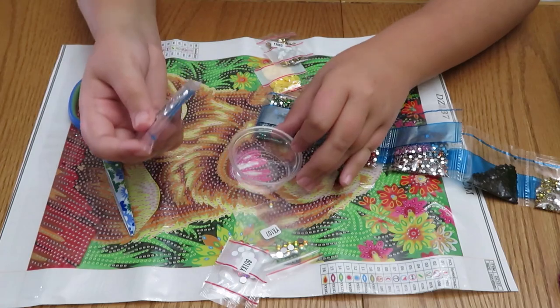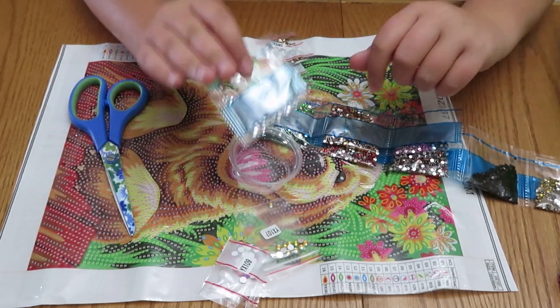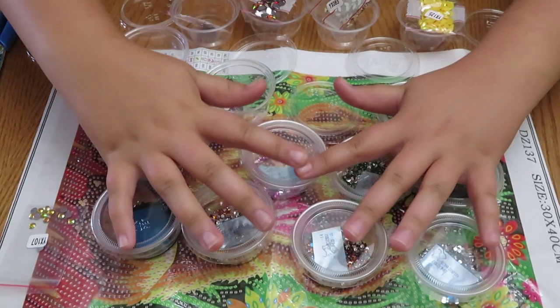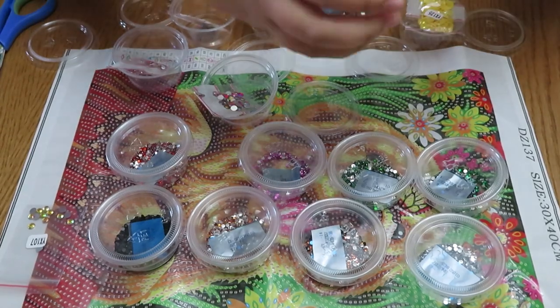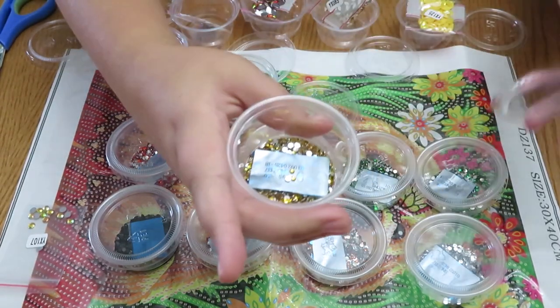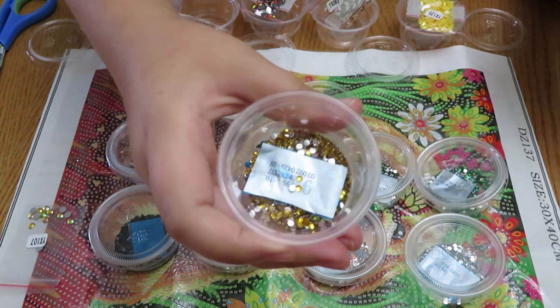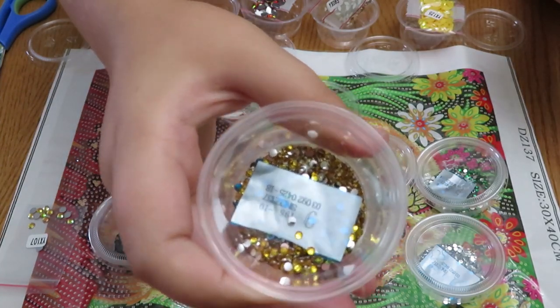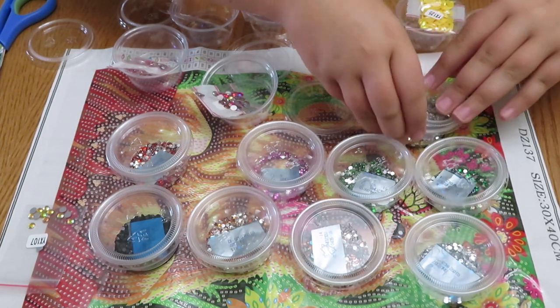I'll be right back with all the containers to show you the finished product. This is what I've done so far — these are the beads that were stuck together in the baggies and I cut out the numbers, which is exactly what I did. This one's number nine. All of these are done and they look so pretty.